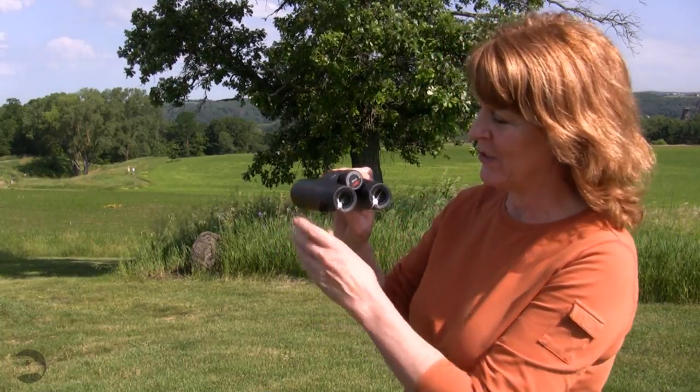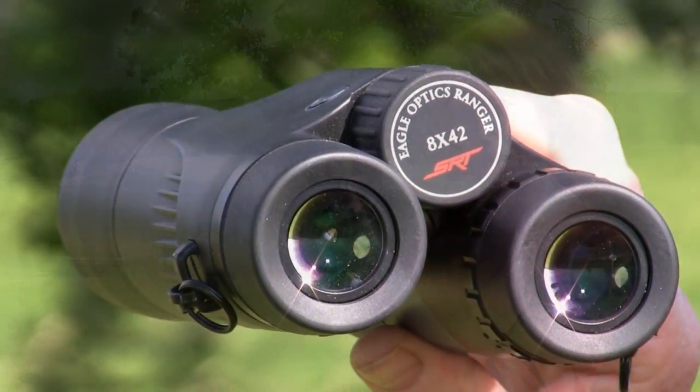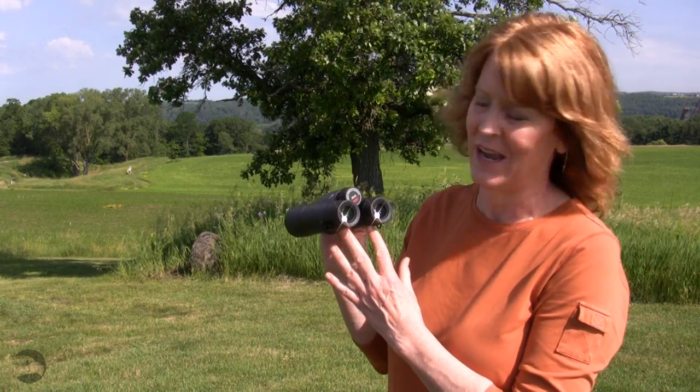Let's talk about the numbers on this binocular. You can see the numbers right on the center focus wheel. This is an 8x42, which means 8 is the magnification or power of the binocular. That means that you're seeing the object you're looking at 8 times closer than you would with the naked eye. The 42 refers to the objective lens size.